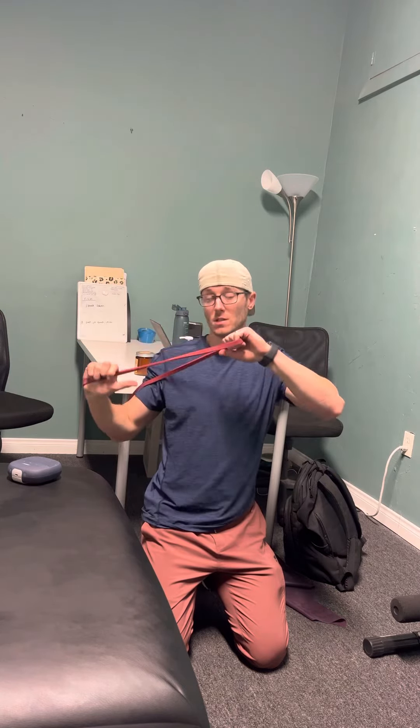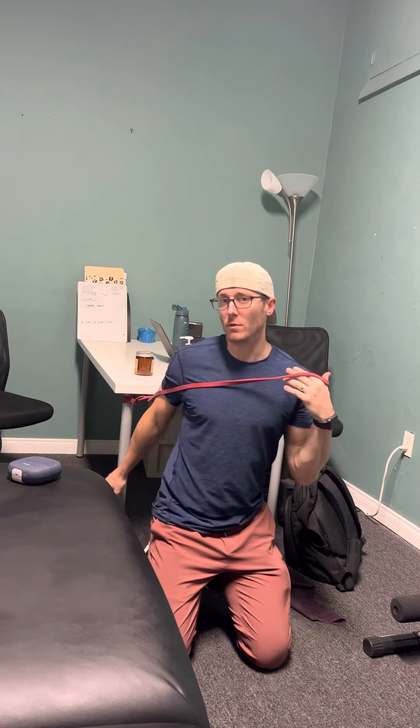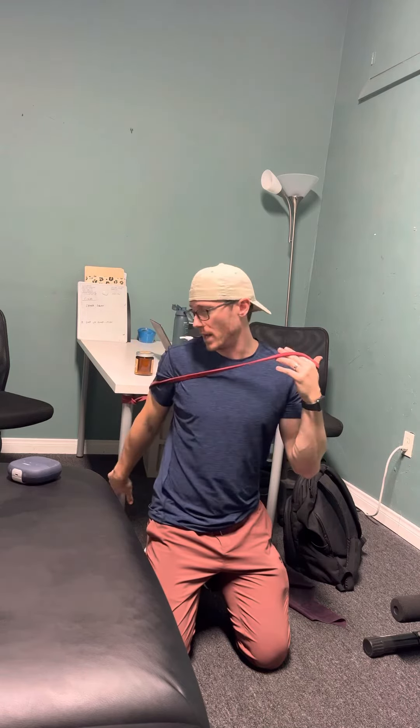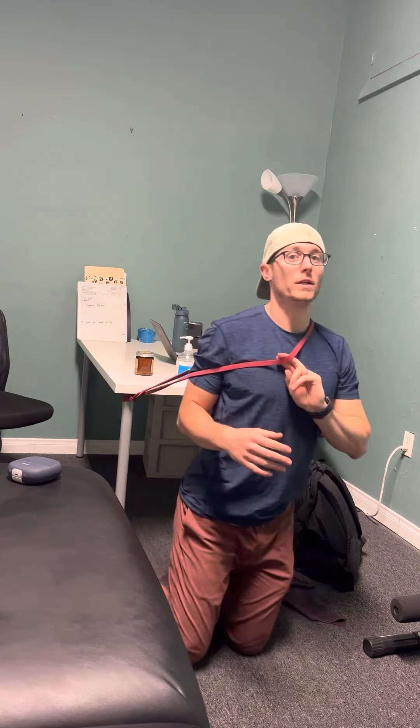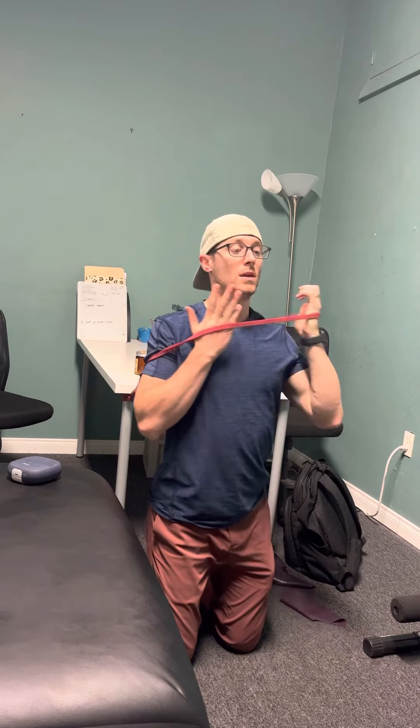This tall kneeling anti-extension is an exercise where I'm on the ground on both knees. I have a resistance band — you can use one of these thick rogue bands anchored behind you, at least at chest height. This anchor point might be a little small but for demonstration purposes I'll use it. I like the anchor to be no lower than chest height while I'm tall kneeling.